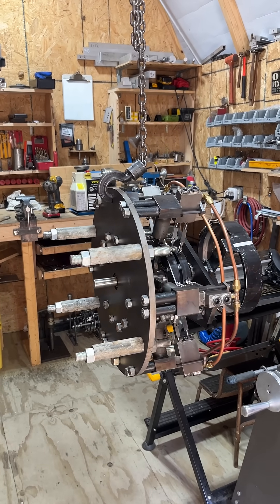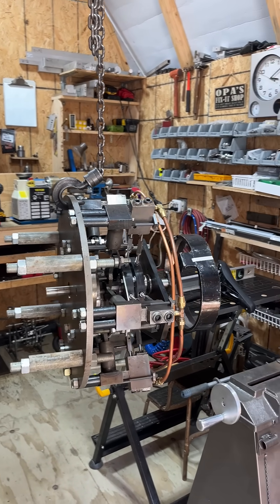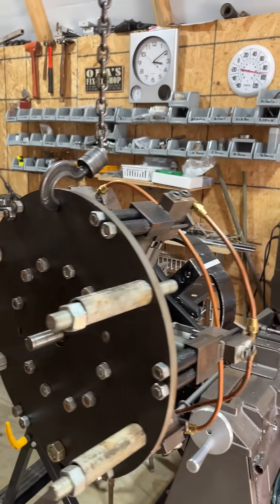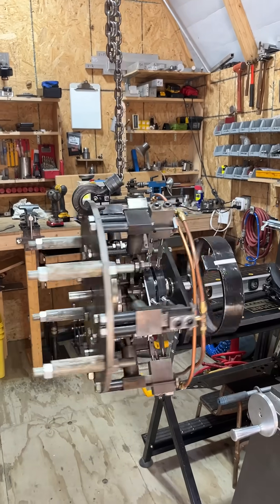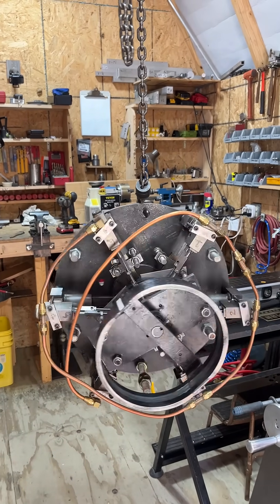I'm just waiting on some help to put it in, but I've got the engine basically ready to go. That's my engine that'll be put in.